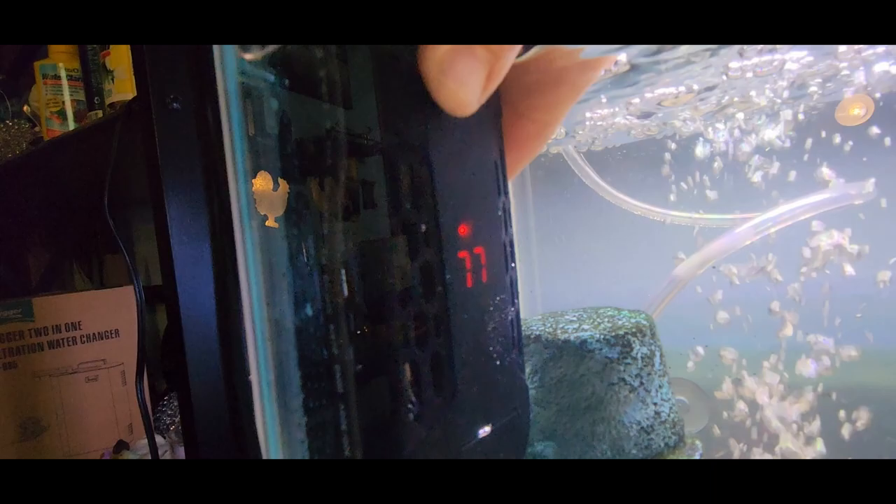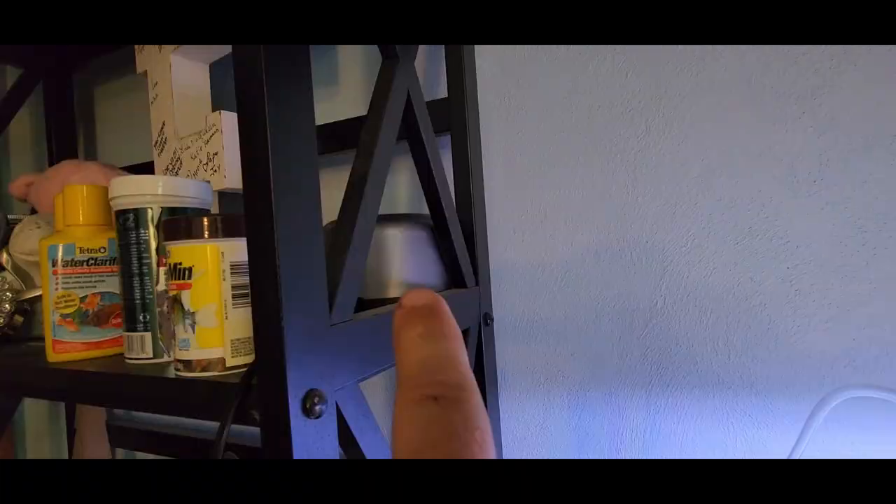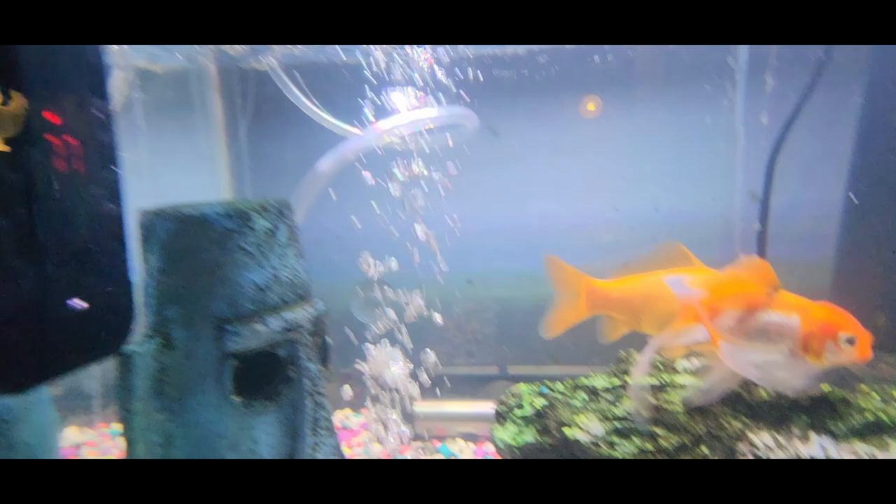I have several other aquarium products from Aqua — the bubble stone, air pump, decorations, water filter, and hood lights are all from Aqua. Everything in here is provided from Aqua. They make very good products for your fish aquarium, and I definitely always recommend them.